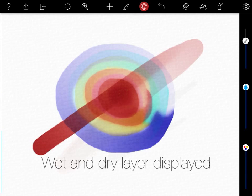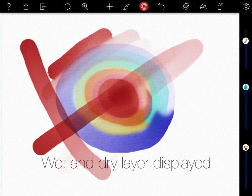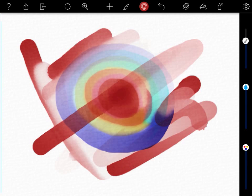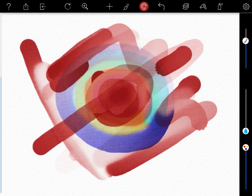A combination of this second dry stage with its earlier wet state produces the final look of the painting. The third, a fixed state, is when all the activity between the wet and dry is completed and the colors reach their permanent desired state.